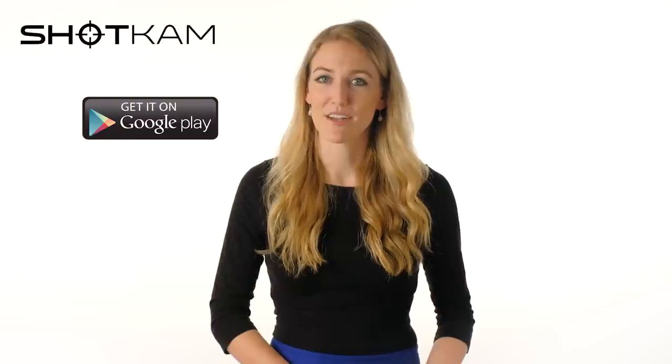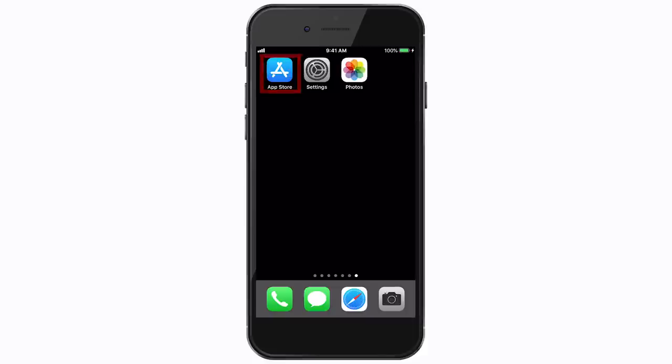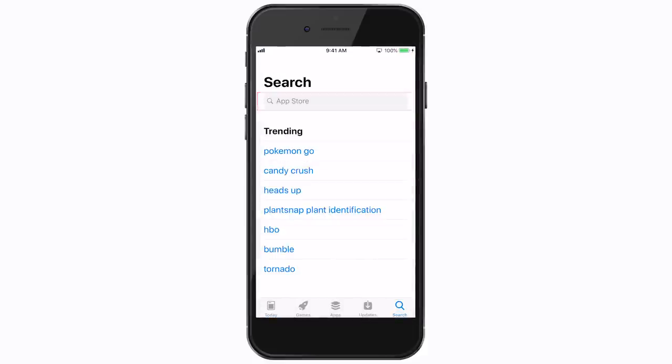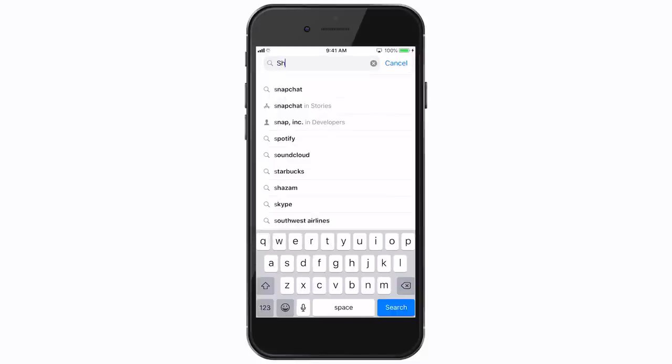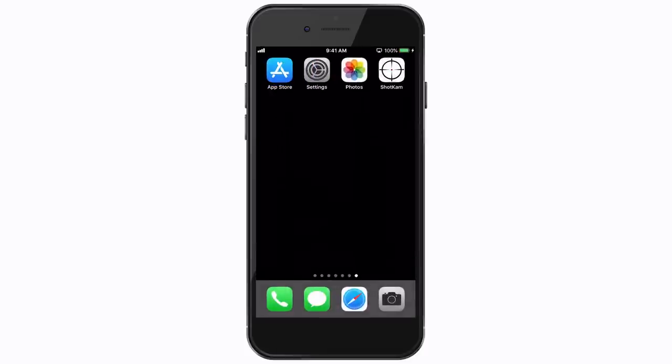To download the free Shot Cam app onto your mobile device, visit either the Google Play Store for Android or the App Store for Apple devices. Tap on the search bar, type in Shot Cam, then install the app.